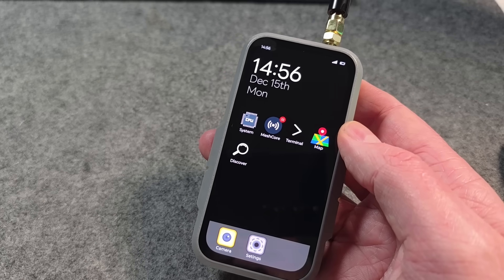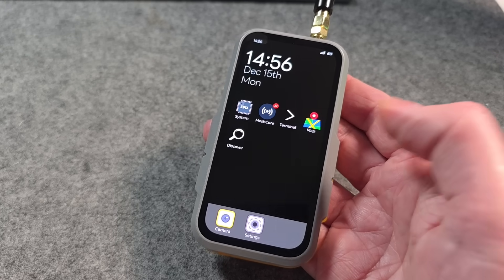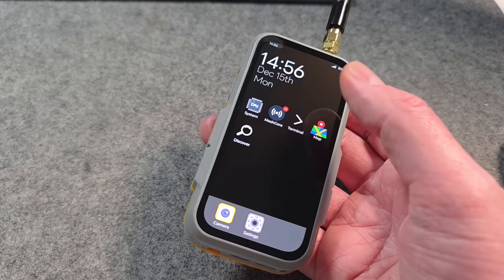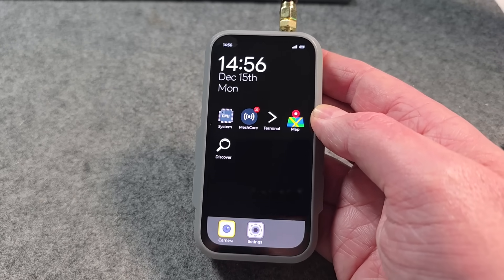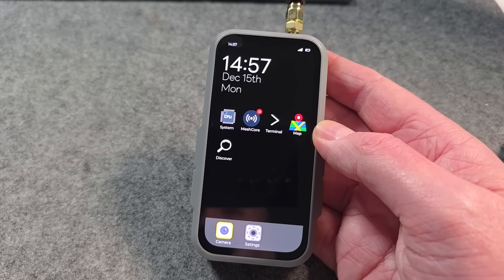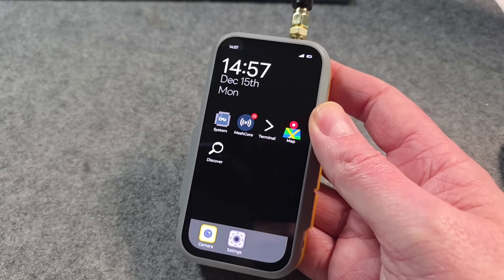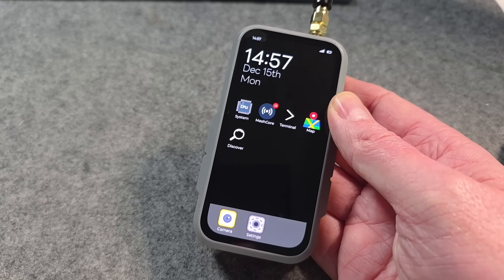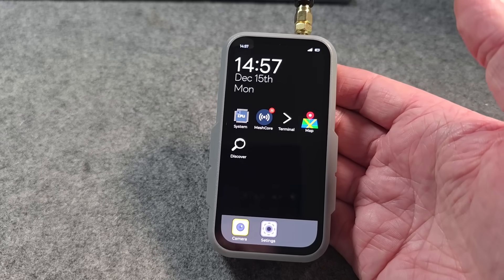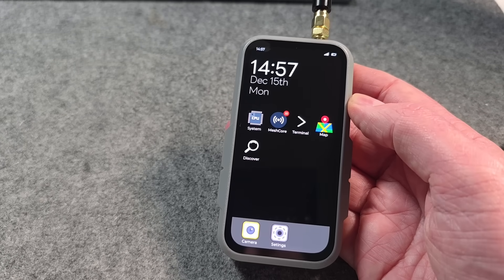We can do loads of clever stuff with this that you obviously can't do with a smartphone, because everything is actually embedded in here. You haven't got Google, you haven't got all the rubbish running other notifications and potentially AI watching what you're doing. This is where I see things going for people that want very specific device usage — like having a mesh-based radio system on these little handsets, with potential for lots of different form factors including rugged and intrinsically safe versions.